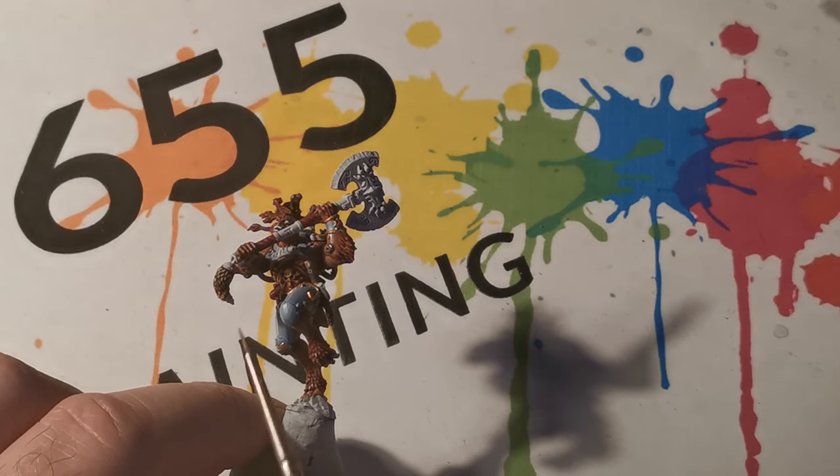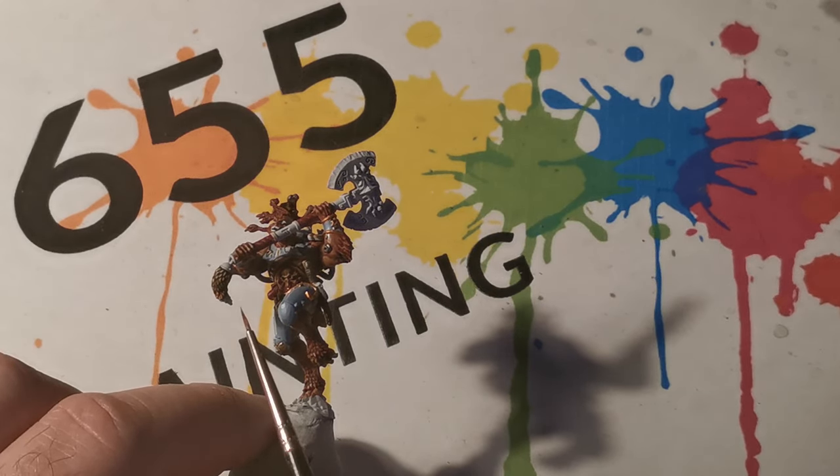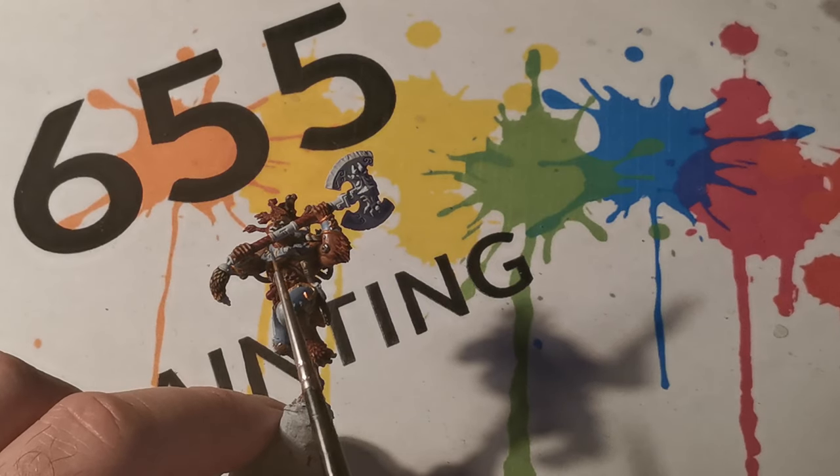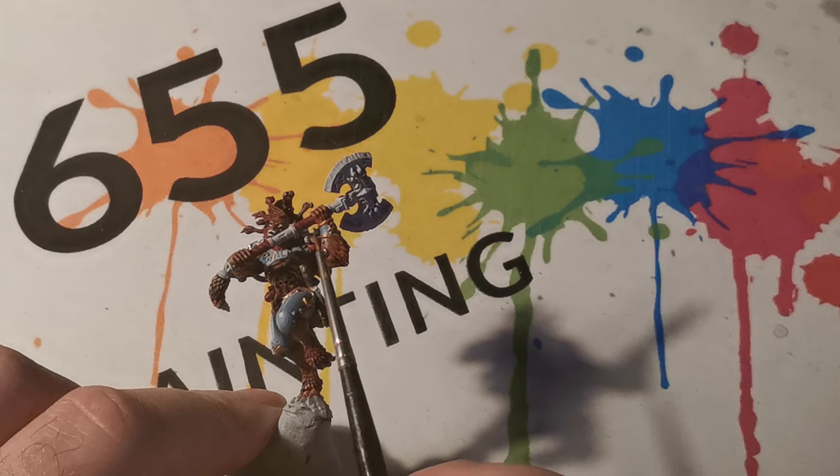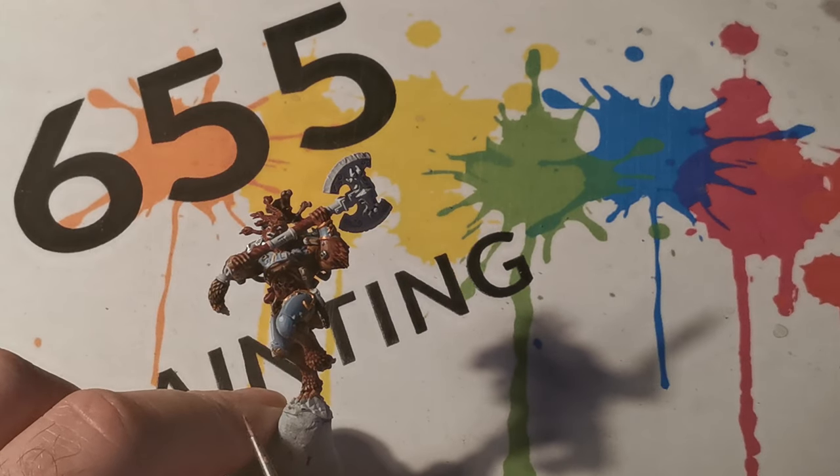For the handle grip areas I initially started with Corn Red, and then after that I used Bugman's Glow to paint into the recessed areas to give a little bit of extra detail.